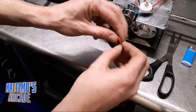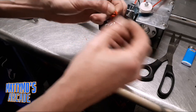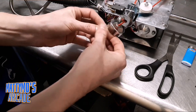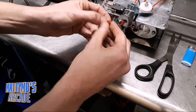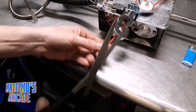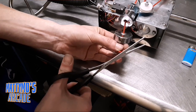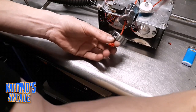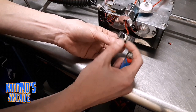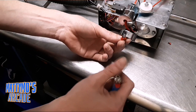Come out the other side here and tie a couple knots. One knot and two knots. Now I'm going to cut this burnt end off and let it fray a little bit — fray it out. Now I'm going to burn it, and that should keep it from going back through.